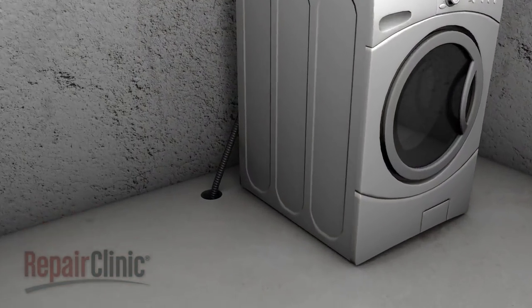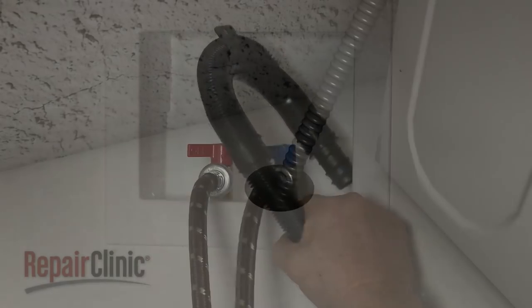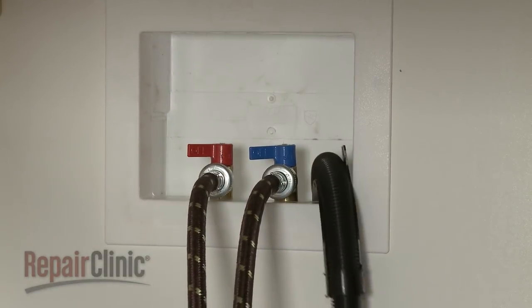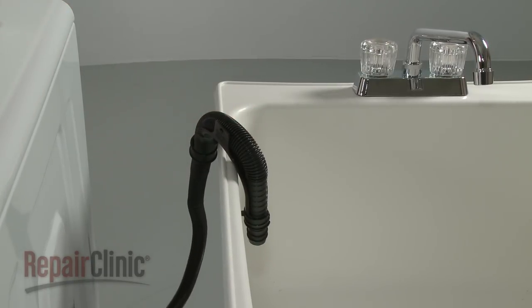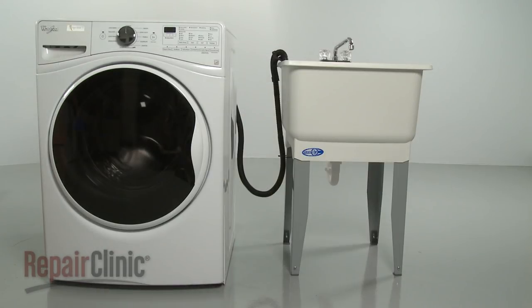The drain system can be installed using a floor drain, wall or floor standpipe, or a laundry tub. The top of the standpipe or laundry tub should be at least 30 inches from the floor, but no higher than 96 inches from the bottom of the washer.